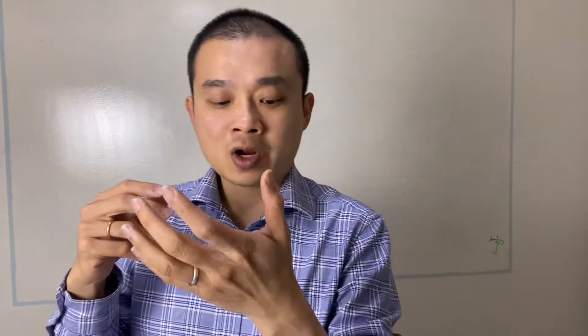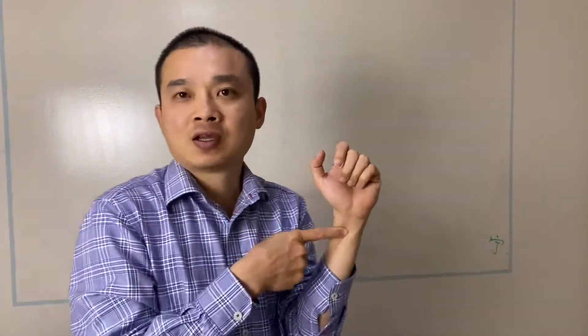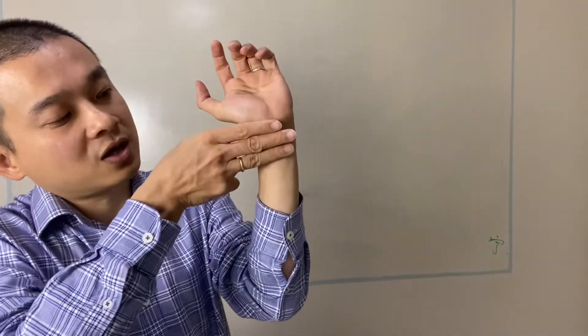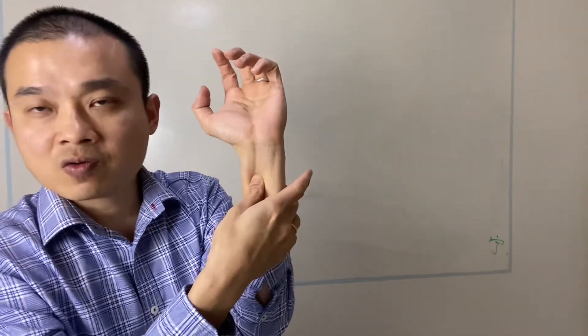In general, this point is called PC-6. If you watch the video, you know this PC-6. It's three fingers, and this level is in the middle. And this is very good for chest pain.